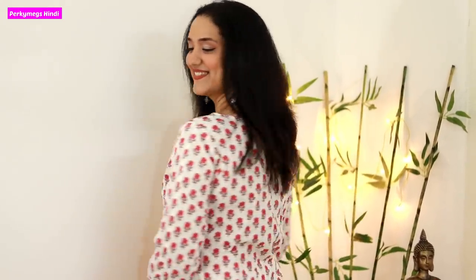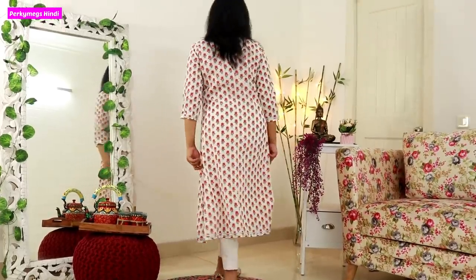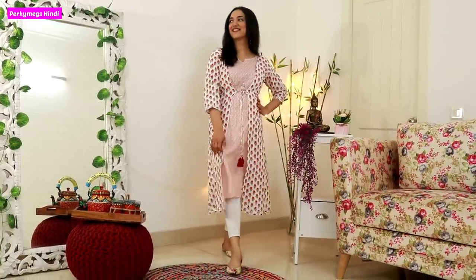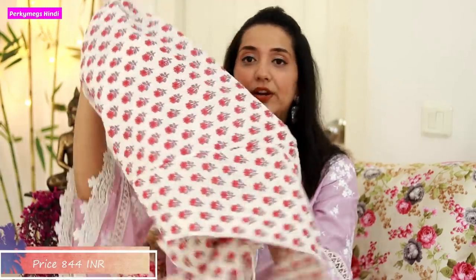It looks good with white leggings or pants. Cream would be more appropriate but I wore it with white. The price of this kurti is Rs. 844. I have already worn it and the color may vary slightly in photos.